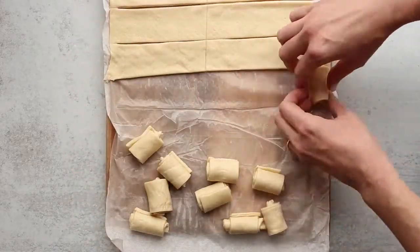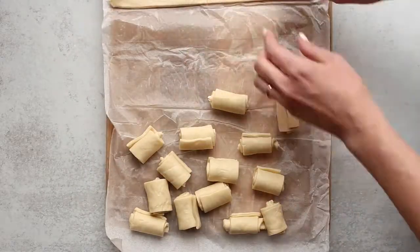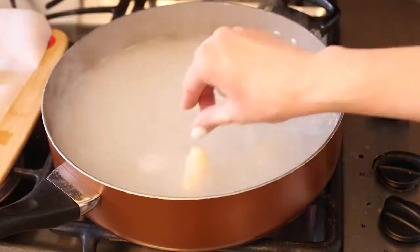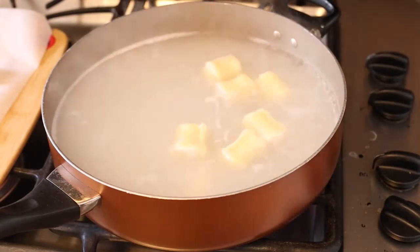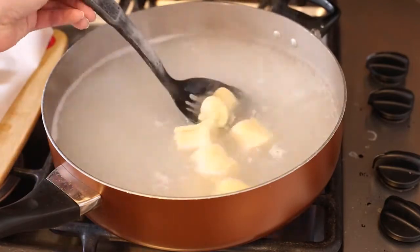This is like one of those relaxing videos — do I need some ASMR maybe? Pop those into a pan full of water and a little bit of baking soda. You're gonna let those puff up and float to the top, and use a slotted spoon to let them dry off for a few seconds.